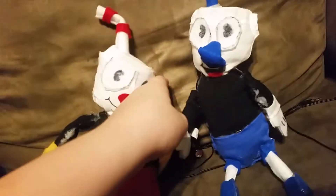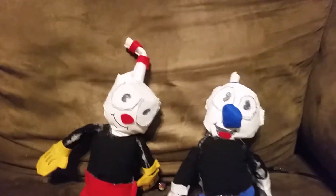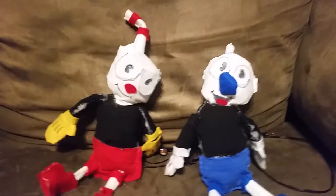Now, some people may say, why are his gloves white? And Cuphead's gloves are yellow. Well, that's because when you defeat a boss in Cuphead you can see that their gloves turn yellow. And there's one more reason — I ran out of white felt.